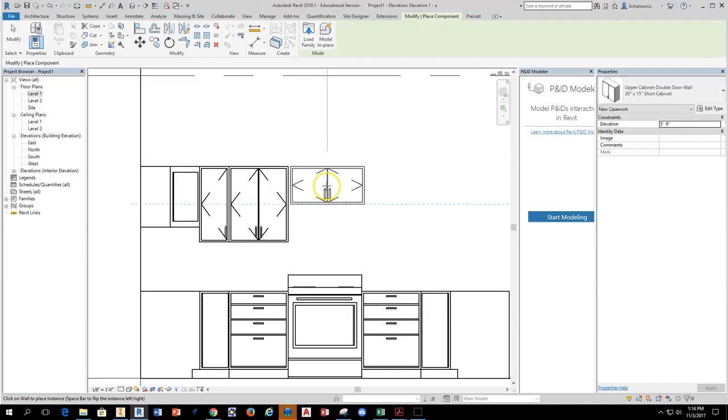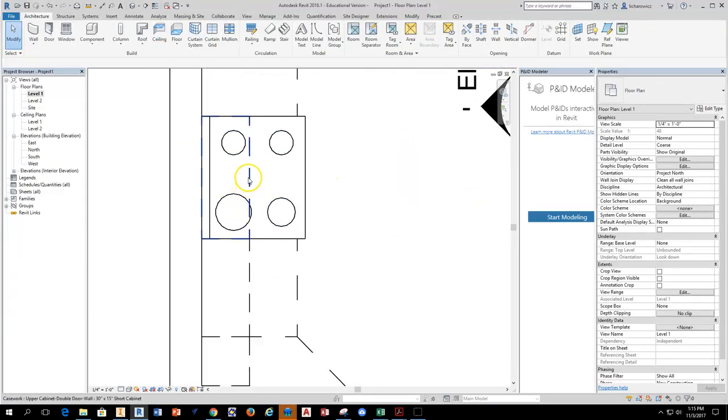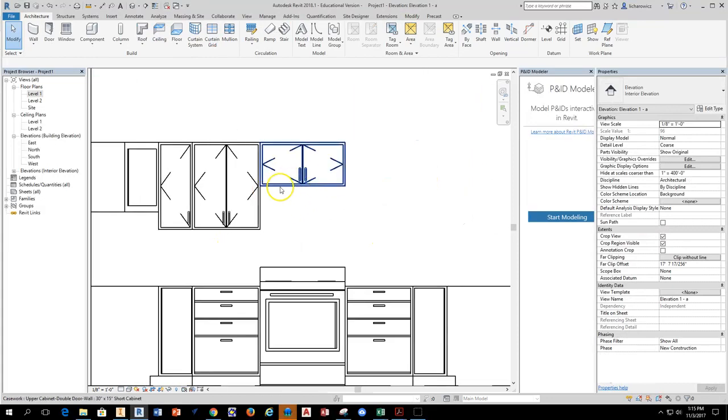I'm in my elevation view so I can align this from the top of the cabinet. I slide over until it hits the other side of the cabinet, slide up, and get alignment indicators — that blue dotted line — then click to place it. Closing this view, I can see the dotted line representing the cabinet edge. I now have that cabinet set above the range. Going back to the elevation view confirms the cabinet is in position.